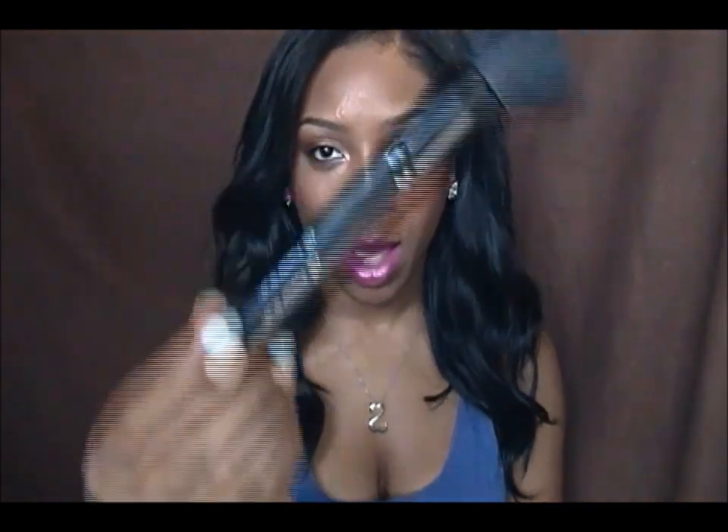I'll start off with my favorite foundation brush. This is Elf's Powder Brush from their Studio line. This brush is $3 and it's amazing. I use this to apply cream foundation, liquid foundation, and you can also use it to apply powder — though it's not my favorite for powder. I really love this brush; it's been my favorite for a very long time. I also use it to apply tinted moisturizer when I don't feel like using my fingers.